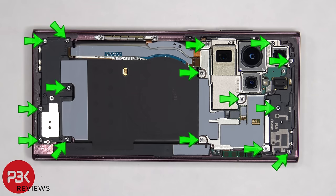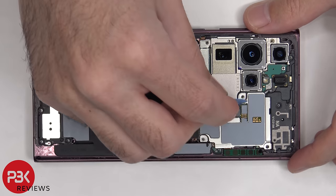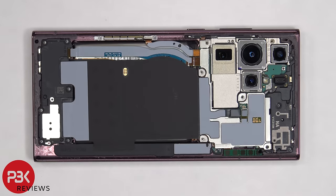There are 15 Phillips screws that need to be removed. Now the flex cable for the wireless charging coil and the NFC antenna need to be disconnected. And then the graphite film needs to be peeled off from the bottom speaker assembly.